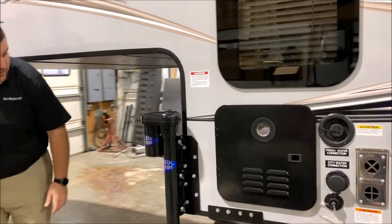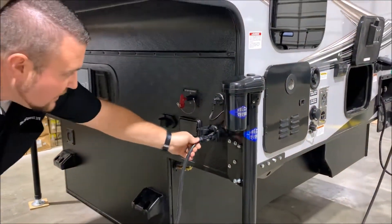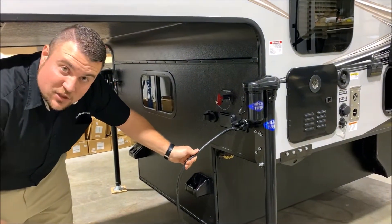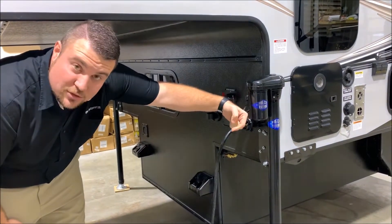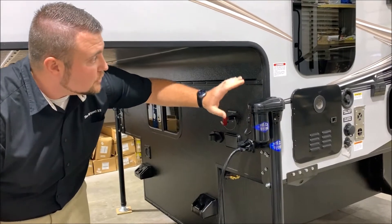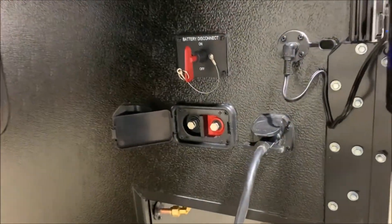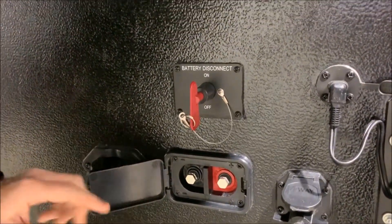Moving up front, the camper comes with the exact same port that's on your truck — the seven-way female end — and it also comes with a seven-way double male-sided cord. This cord plugs right into the front and runs all the way back to your truck, just like you would with any trailer or boat, giving power to the camper for your clearance lights and charging the battery as you're going down the road. Beside that is a solar prep — if you have a portable solar panel, you can alligator clip it on there and keep your battery charged that way.